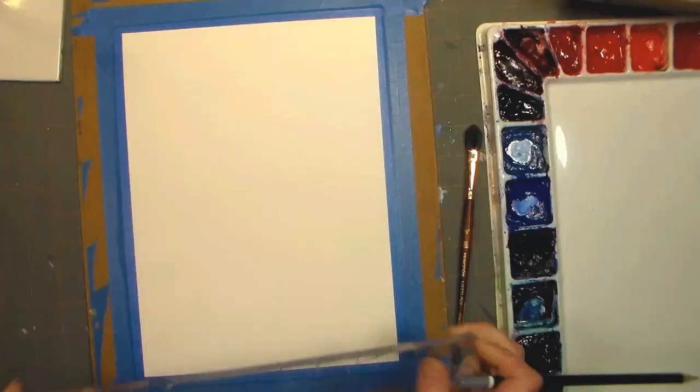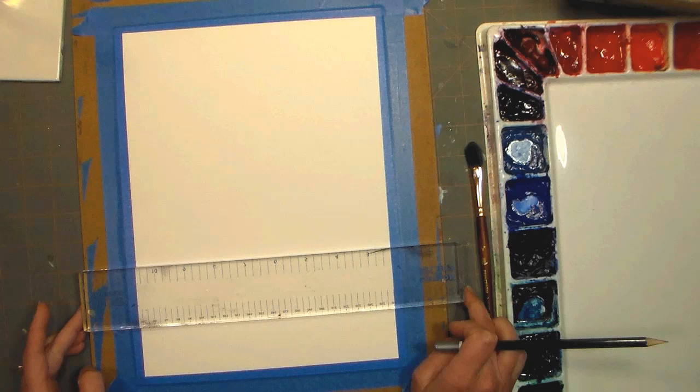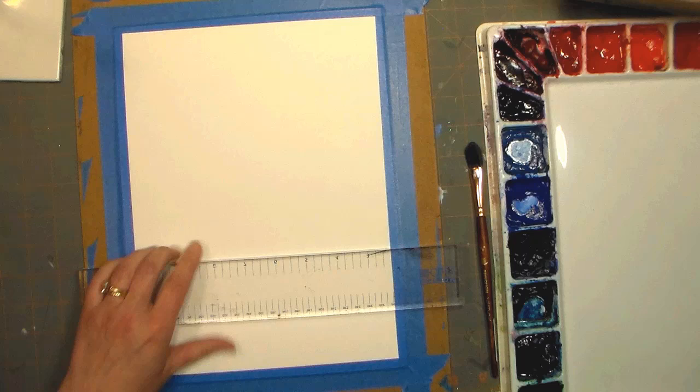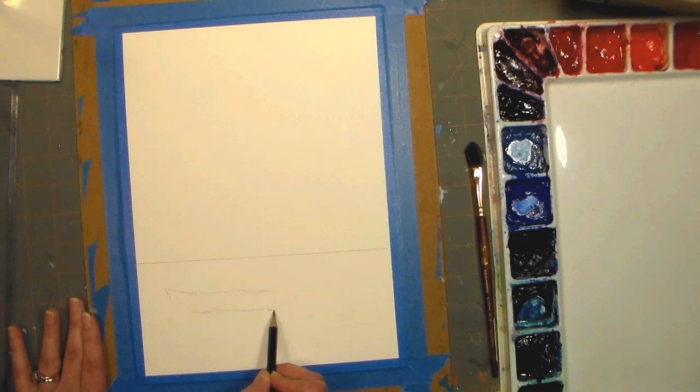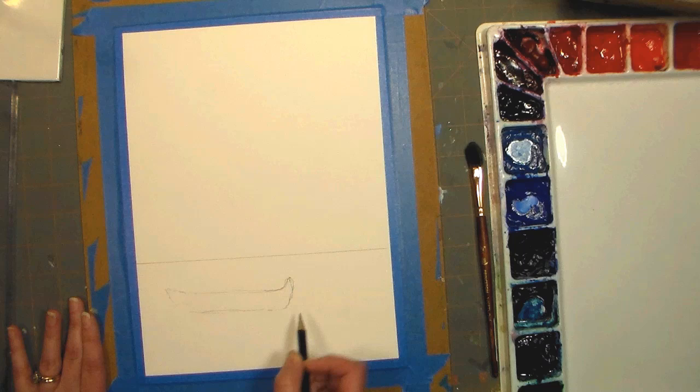Now let's go to the table and paint that painting. I'm gonna start off by putting a horizon line about a quarter to a third of the way up my paper. I'm choosing a ruler because I have one handy, but you can of course freehand that, and then I'm just gonna draw the boat kind of a little bit more to the left side of my paper.